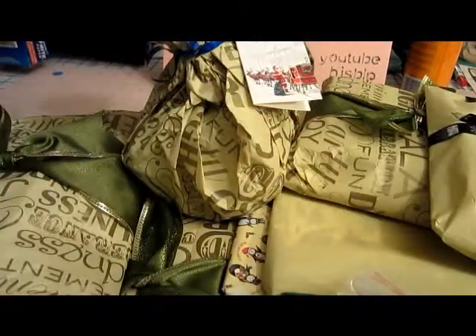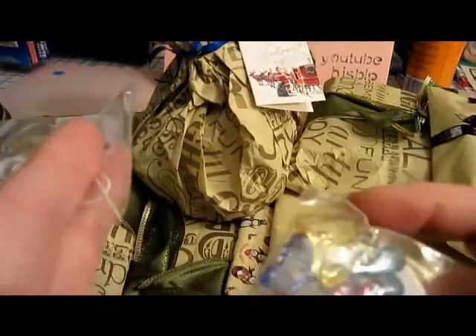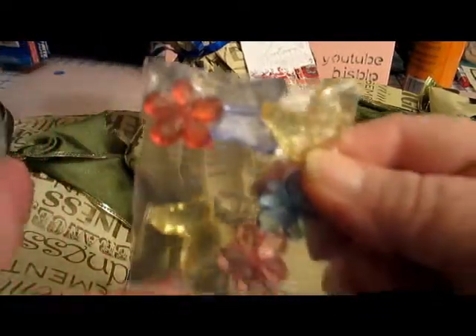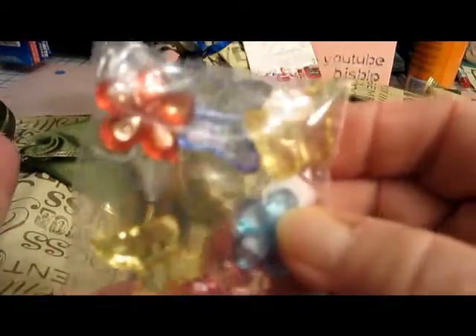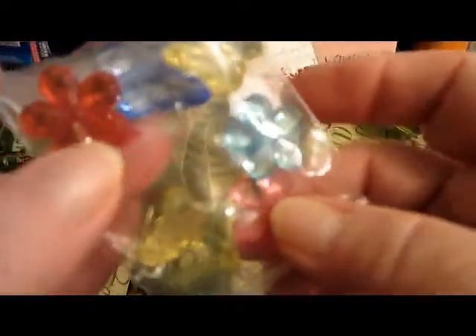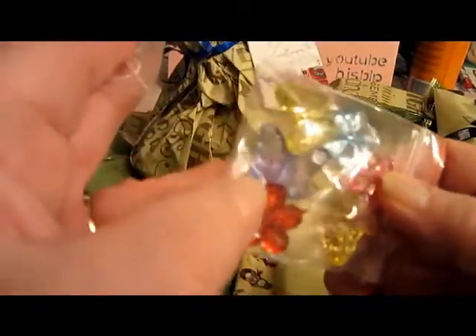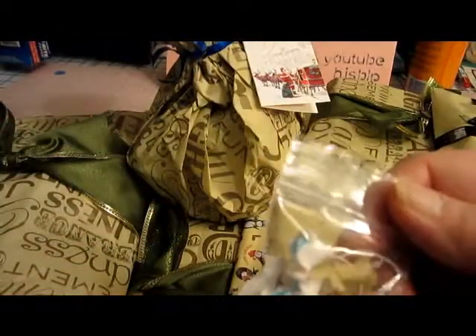Look at this — little butterflies and flowers! Let me put it up where you can see. There are little butterflies and little flowers. Looking around the camera because I can't see that well through it — yes, there are three butterflies and three little flowers.